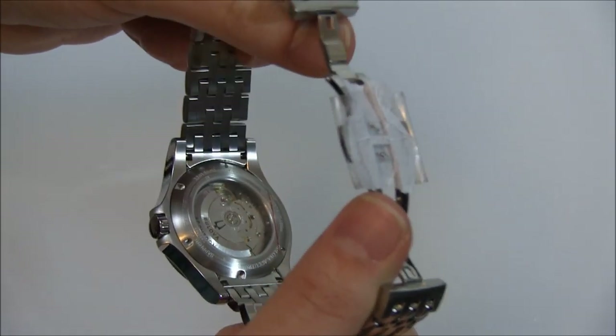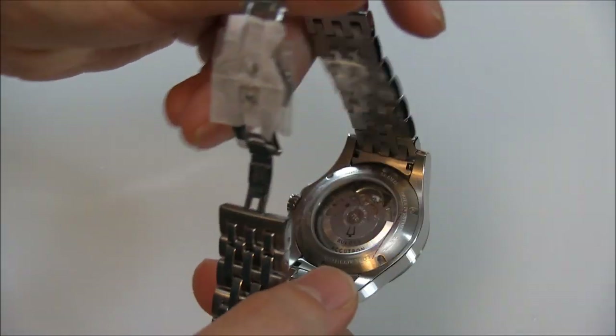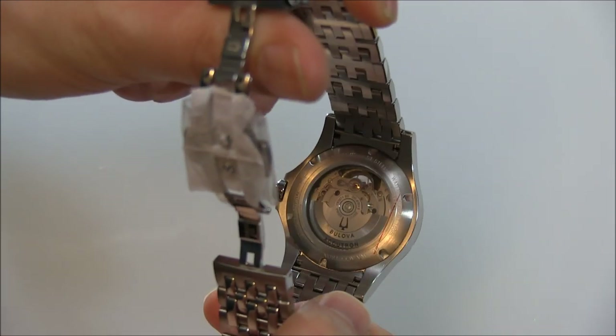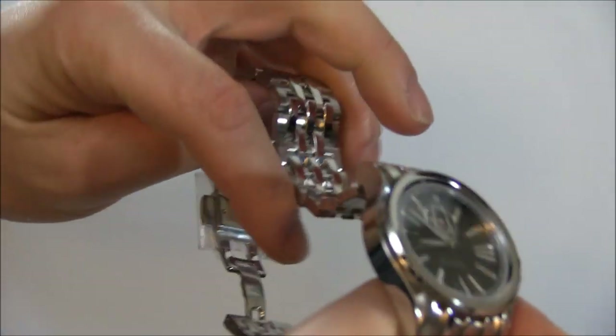You can see the movement through the rear of the watch. It is an automatic — a Swiss Sellita SW200 with a Bulova Accutron logo on it.